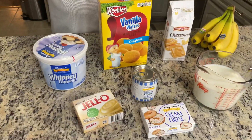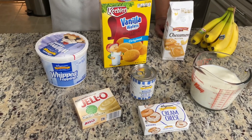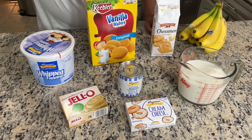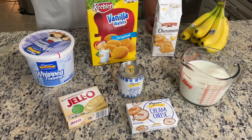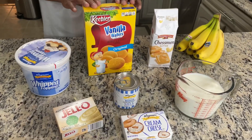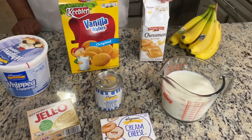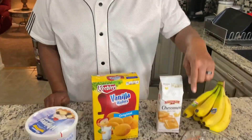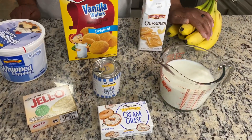I'm back with the ingredients for our banana pudding. We have whipped topping, Jell-O vanilla flavor, one block of cream cheese, sweetened condensed milk, vanilla wafers, and Chessman cookies — Pepperidge Farm. I don't know if anybody else makes Chessman cookies, but Pepperidge Farm. We have three cups of milk and we have our bananas. Those are all the ingredients that we need for a terrific, fantastic — oh, I can't wait for this thing to get done.